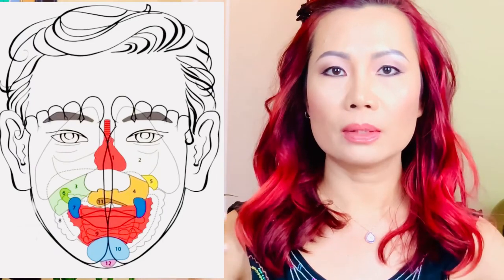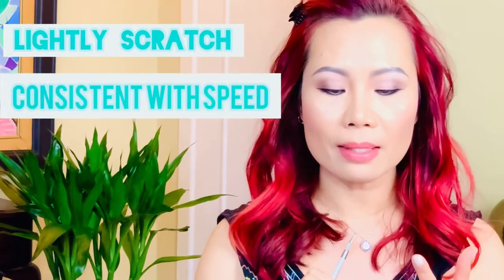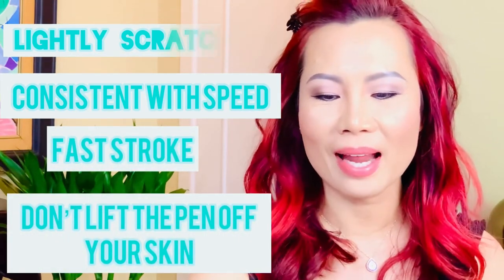Now if you look at the diagram showing the map of the face, it reflects all the different organs in our body and where they show up on our face. In this diagram, you can work with or without Tiger Balm — it's up to you. If you do use it, use very, very little because it can get really hot. The technique we are using is called scratching the surface. The rules are: lightly scratch, consistent speed, fast stroke, and do not lift the pen off your skin while working on the target areas. The stroke is very close to each other in continuity.